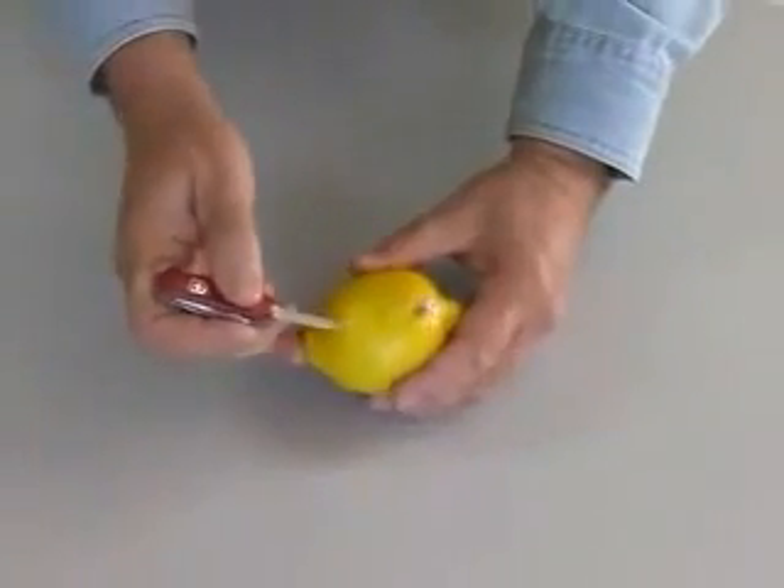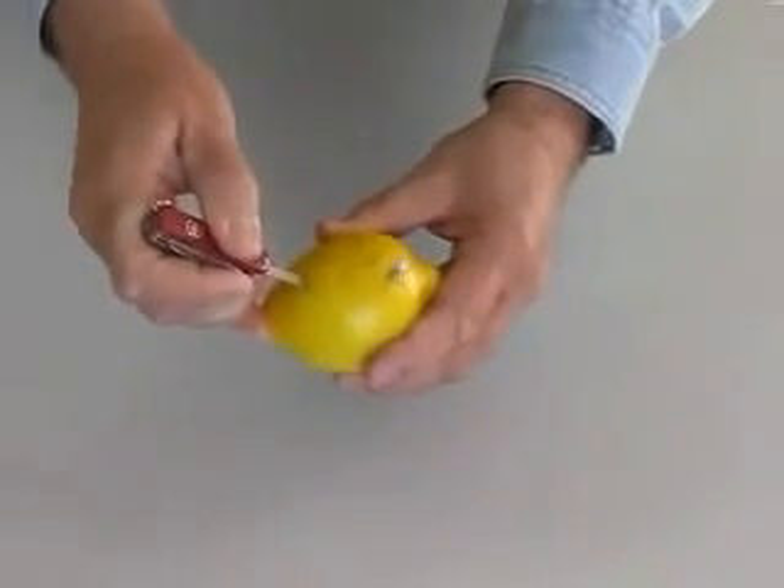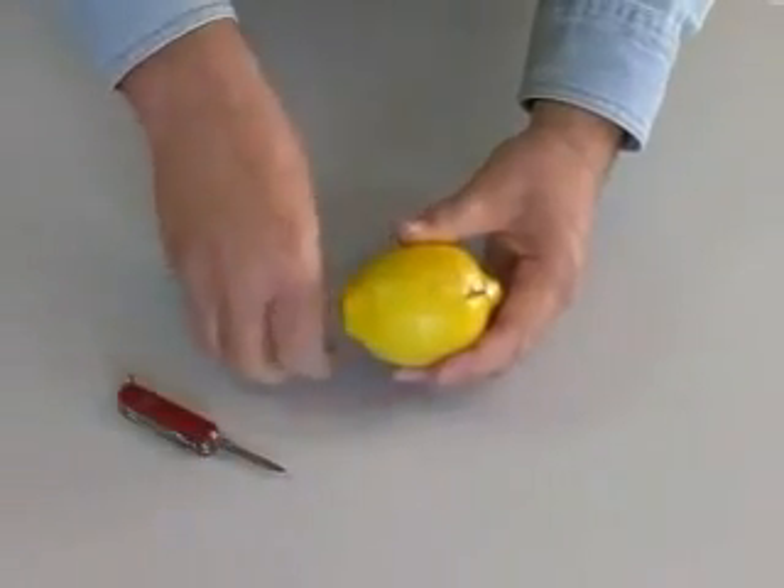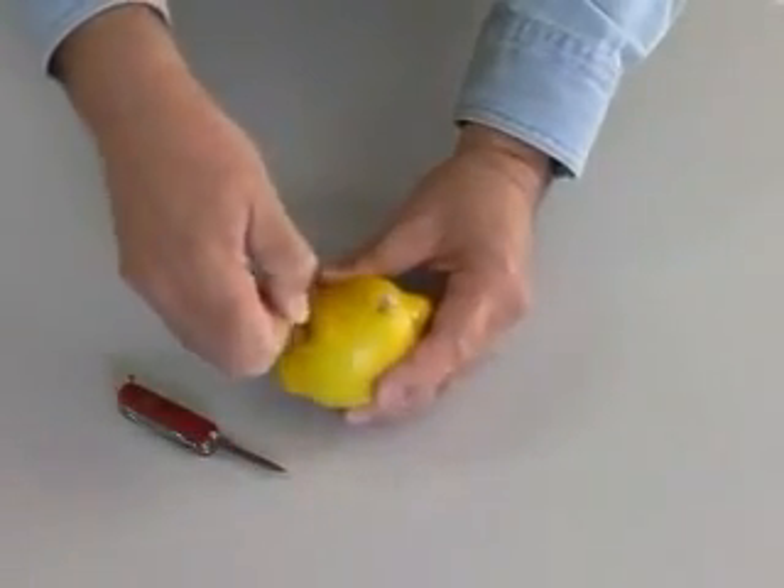If we insert a galvanized nail coated in zinc into one side of our lemon, then make a slit and insert a copper penny in the other side, we should have a battery.